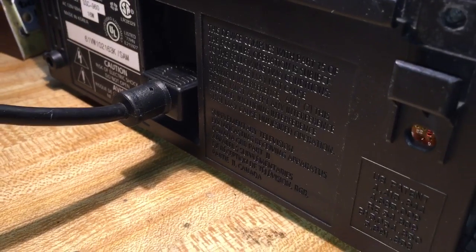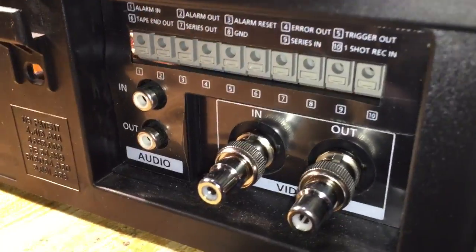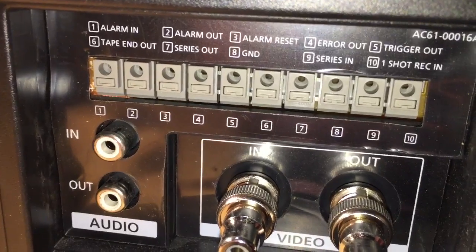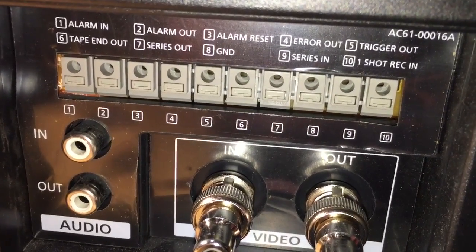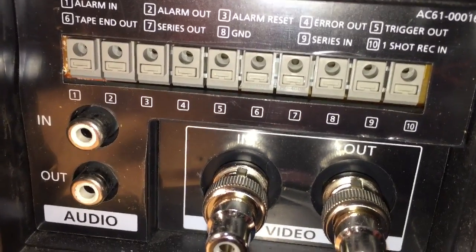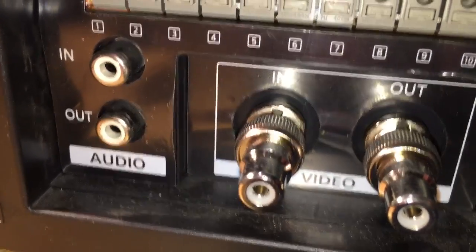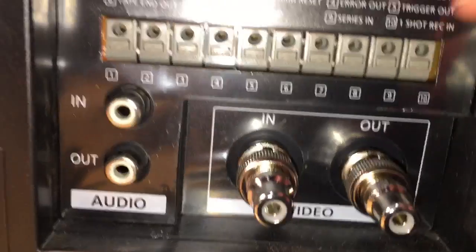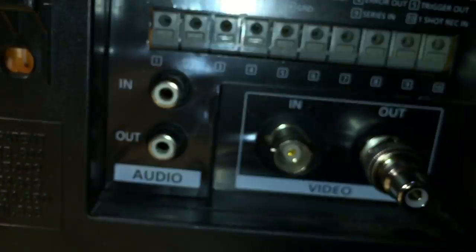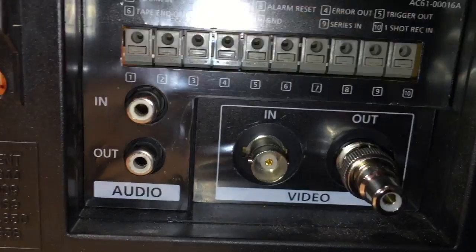You haven't guessed it by the power plug yet? Come over here and you see all these interesting little connections — we have all these different pins: alarm in, alarm out, alarm reset, error out, trigger out, tape end out, series out, ground, series in, one-shot record in, no stereo. And we've also got these unusual connectors. What kind of VHS machine would have a BNC connector on the back and just regular mono audio in and out?